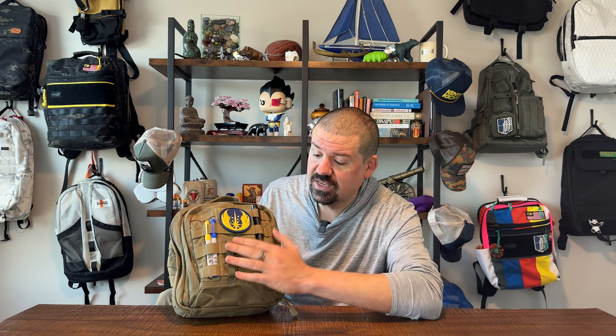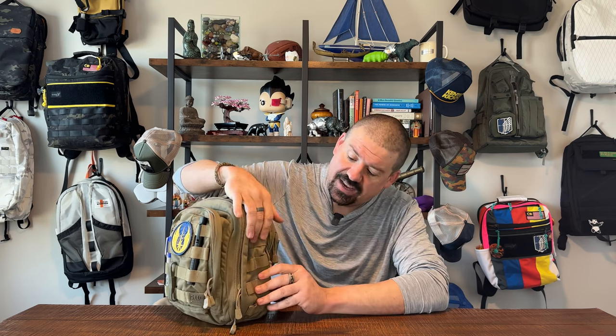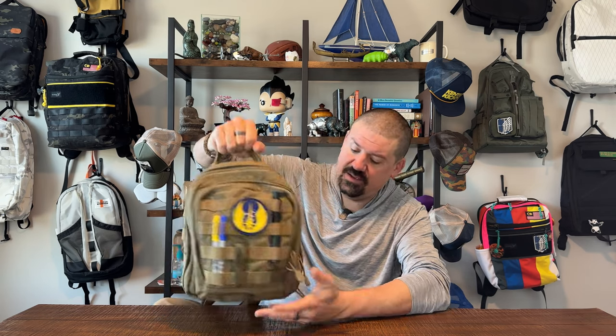On the front of this bag, you have a kind of normal tactical look for a 5.11 or Maxpedition product. You see a tasteful 5.11 logo in the bottom corner, MOLLE panels, and hook-and-loop on the front. You have four different rows of MOLLE panels up front, and four rows on each side. There are double loops and a really well-built grab handle — not cushioned, but extra reinforced with quadruple stitching. It feels like it's going to last no problem at all.